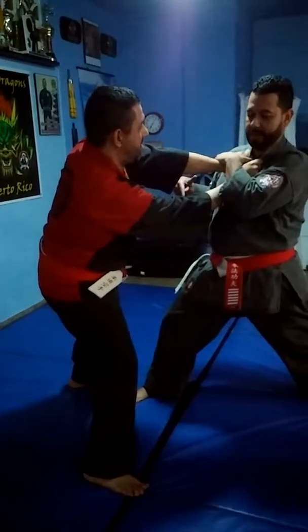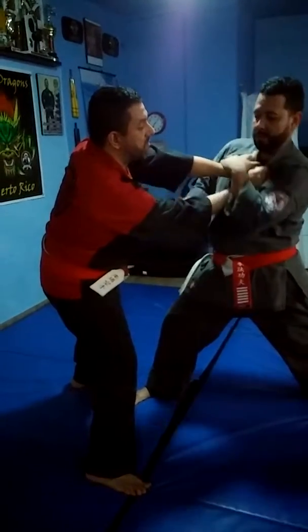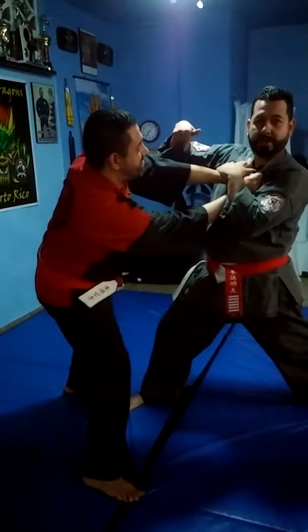Now from here, I can do that wrist lock. Help with this elbow. It's already twisted.